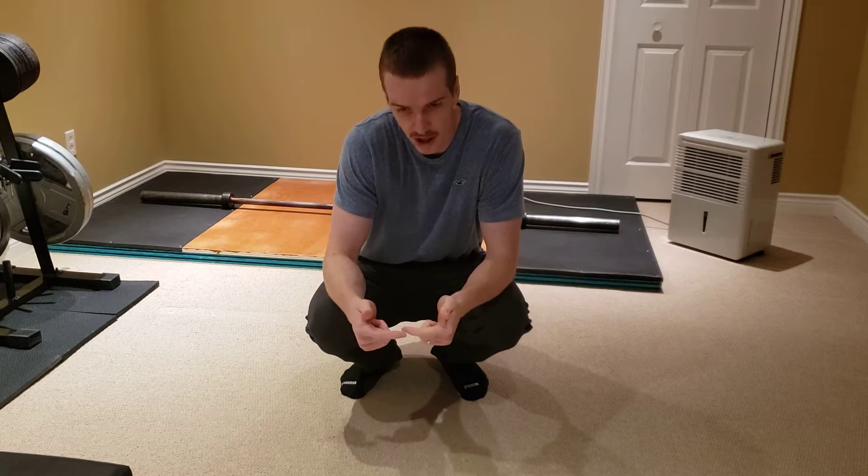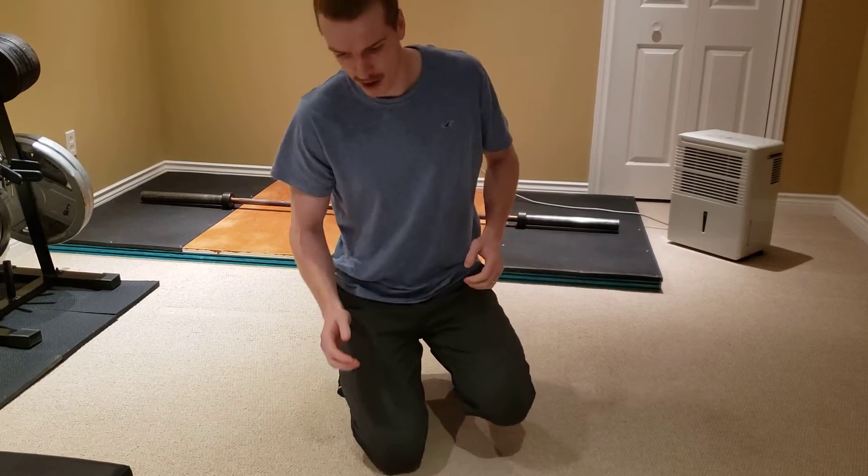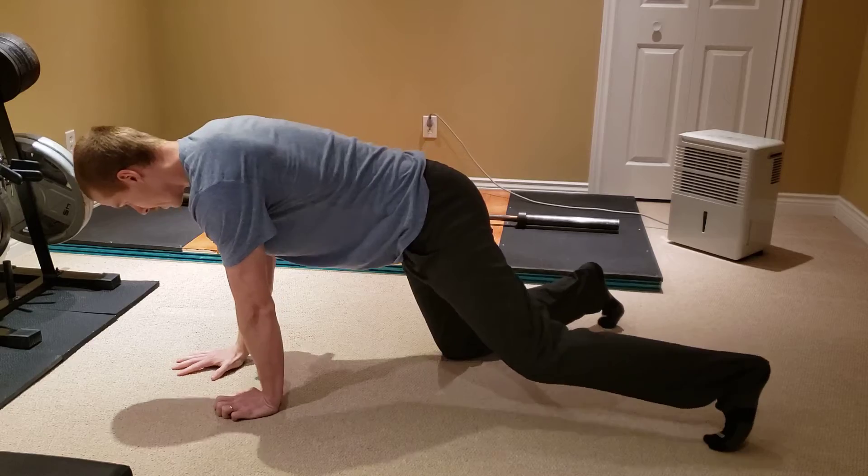Hey guys, so tonight's challenge is a one-arm push-up. I'm not an expert at one-arm push-ups by any means, or push-ups at all for that matter. However, I think I could do one good push-up with my right arm, probably not my left arm. I'm going to give it a go and just see how it works out, and this is something that I need to improve on nonetheless.